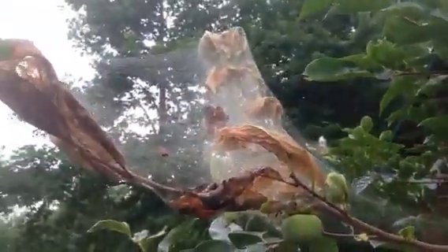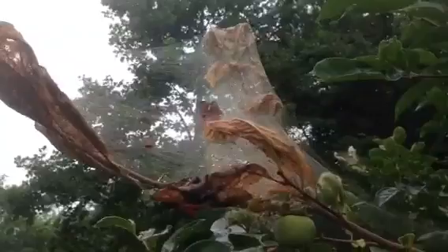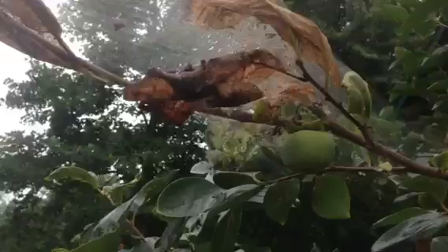These are the tent caterpillars. And as you can see, they've pretty well taken over this branch. And we have a solution here.